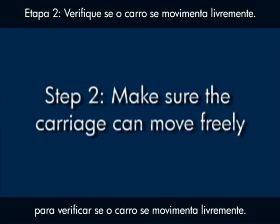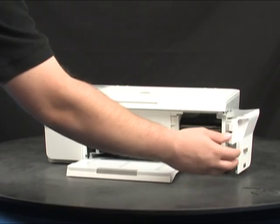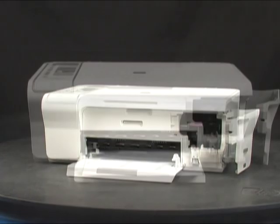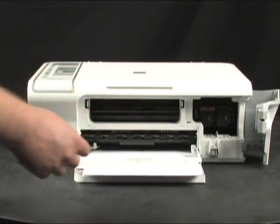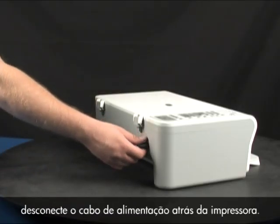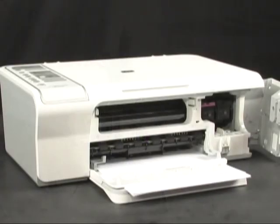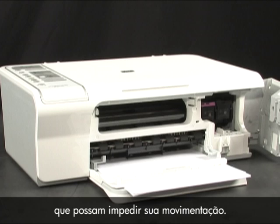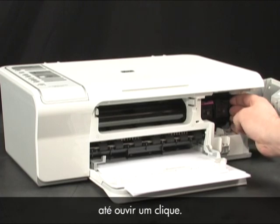Use the following steps to make sure the carriage can move freely. Open the print cartridge door, then open the front access panel. While the printer is still on, disconnect the power cord from the back of the printer. Check for any obstructions under and around the carriage that could prevent it from moving. Gently push the carriage towards the center of the printer until you hear a click.